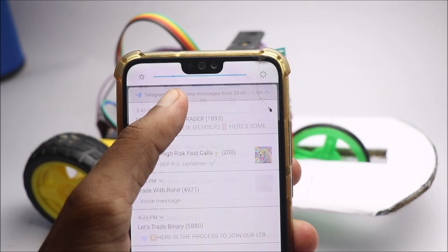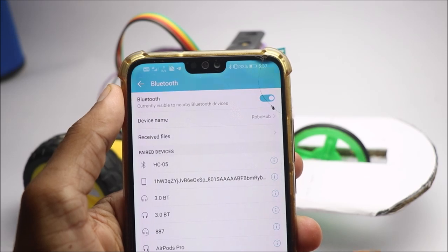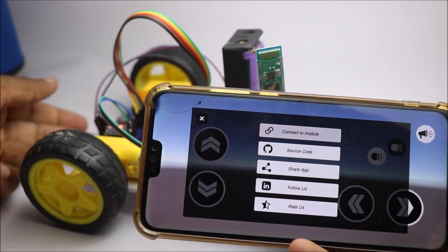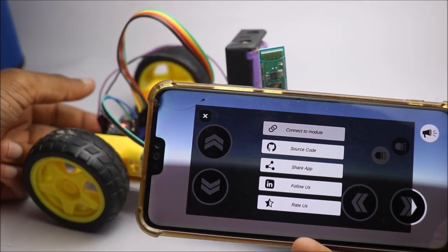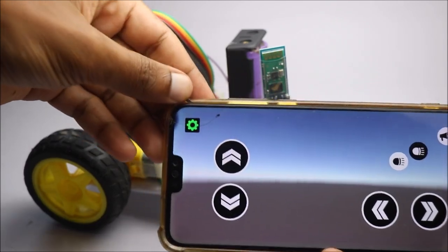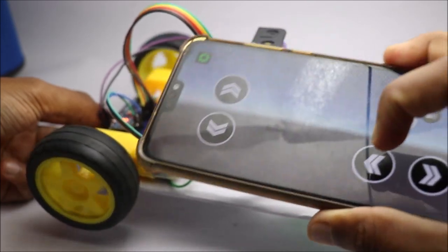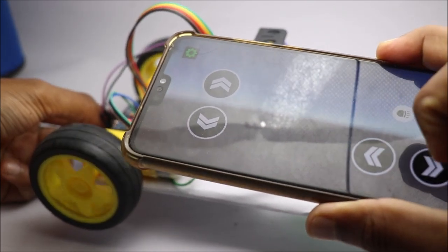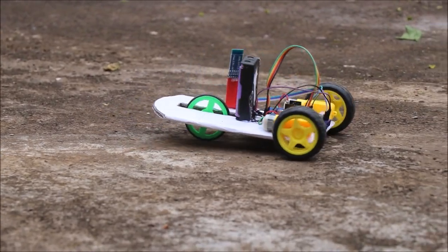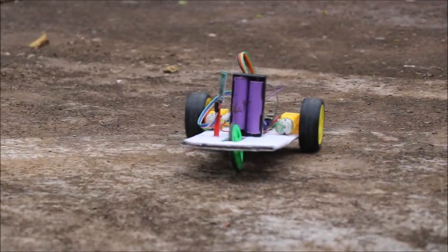Now to connect the car to your phone, you have to turn on the Bluetooth and connect to the module. You can download any compatible car control application to control this robotic car. That was all about this project — if you have any questions, ask me in the comments. Thank you.